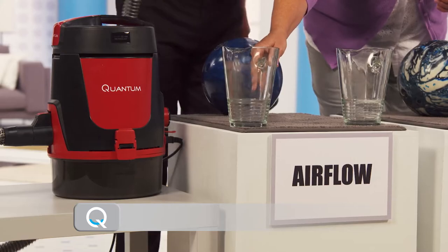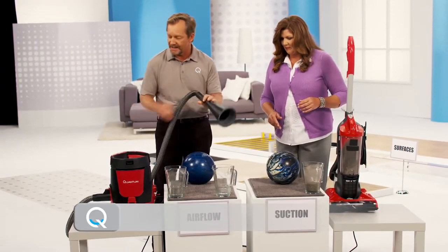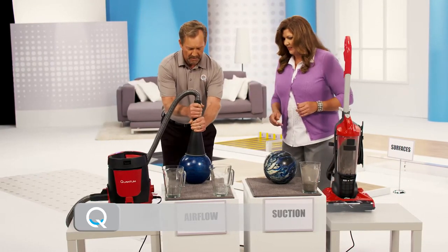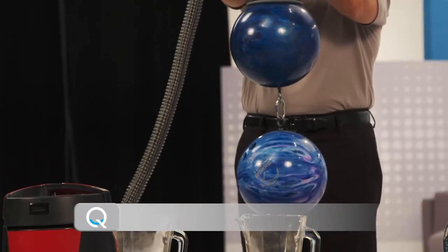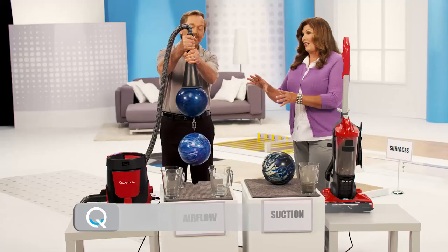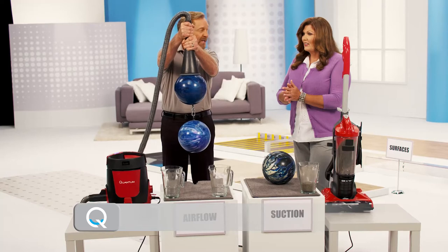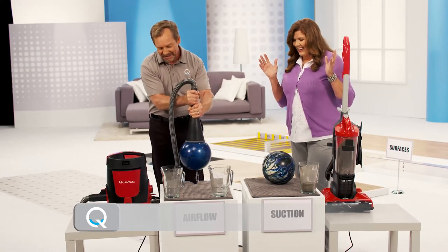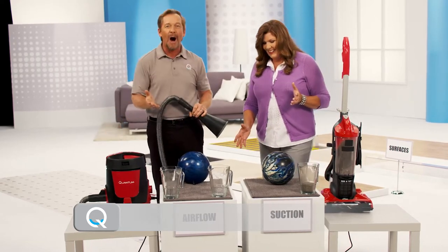Okay, are you ready for this now? Okay, Terry, get ready to be amazed because the Quantum is still the champ. Wait a minute — you just picked up more than twice the dirt. That's right, and twice the weight. Actually, this is more than twice the weight because the bottom bowling ball is 14 pounds and the top, Terry, is 10 pounds. So that's 24 pounds. How about that?